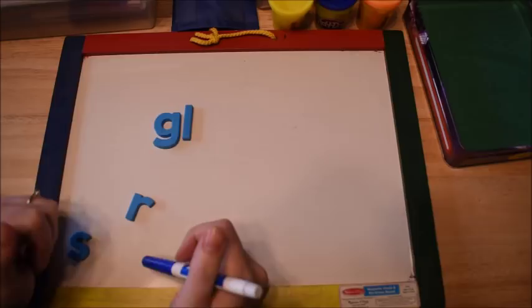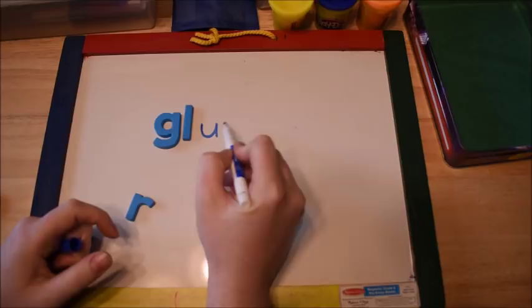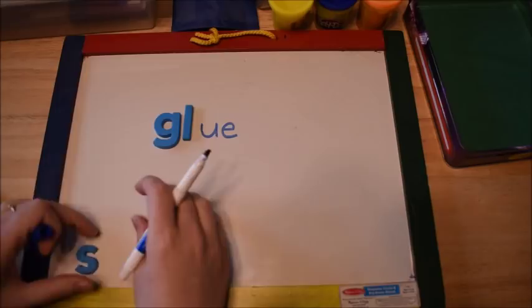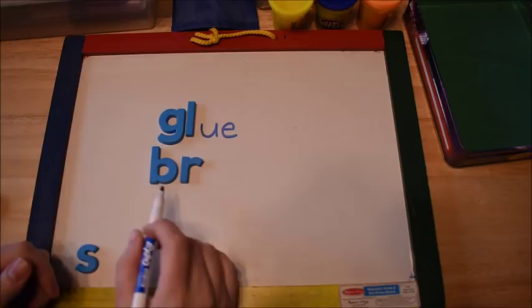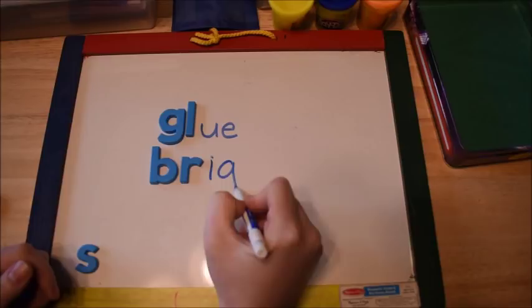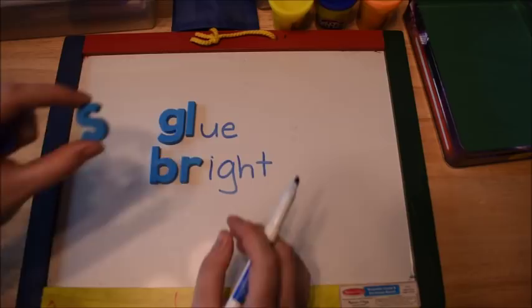So the GL consonant blend would be for words like glue or glare. And then a lot of times we do blends with R — we put a consonant with R and call that a blend. So BR would be for words like bright, brim, or broom.